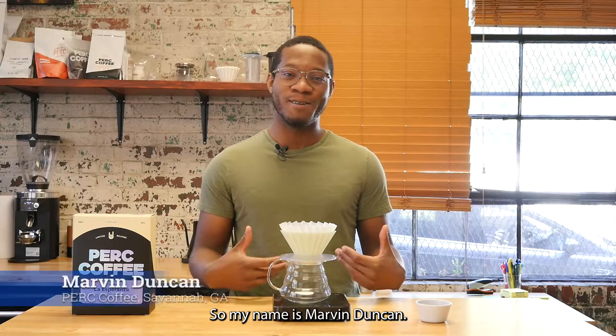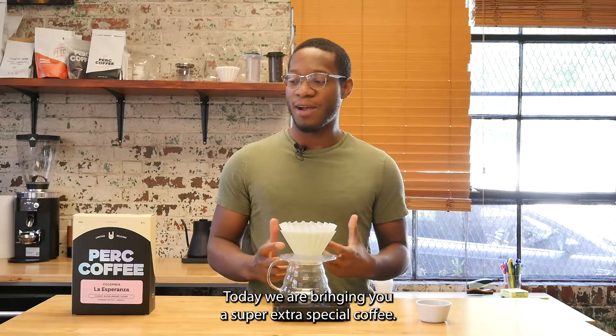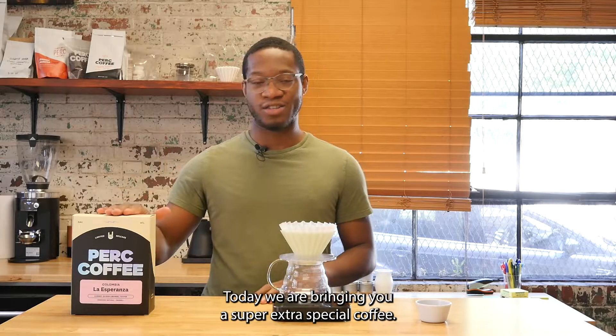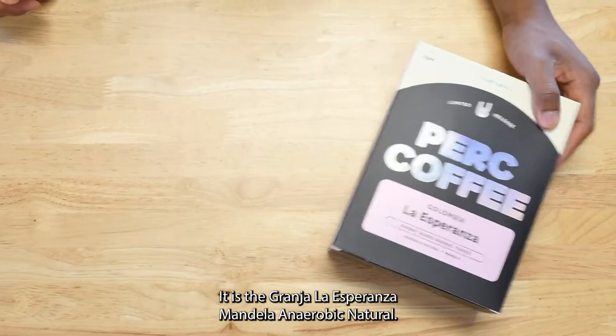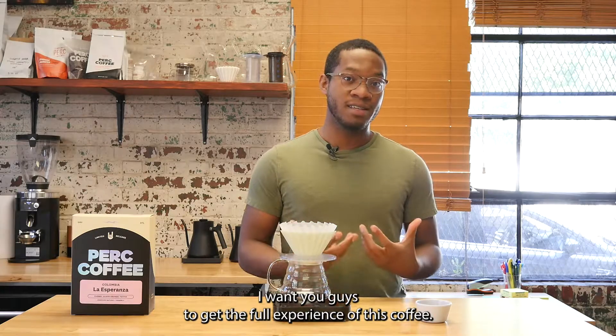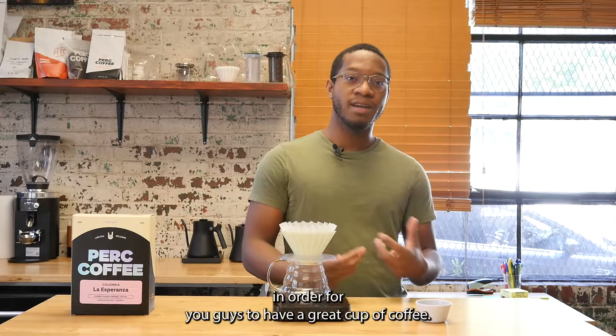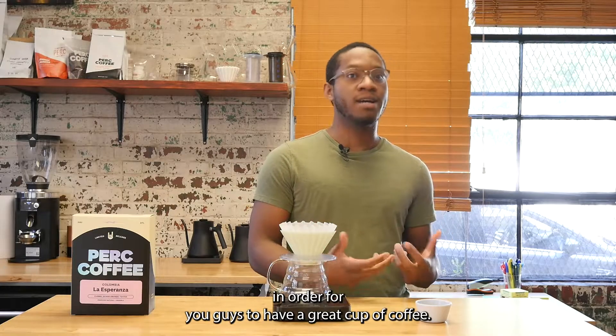My name is Marvin Duncan. I do quality control here at Perk Coffee Roasters. Today we are bringing you a super extra special coffee — it is the Granjala Esperanza Mandela Anaerobic Natural. We want you guys to get the full experience of this coffee, so we decided to make a brewing video in order for you guys to have a great cup of coffee.